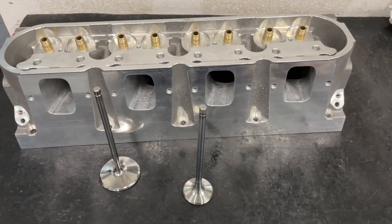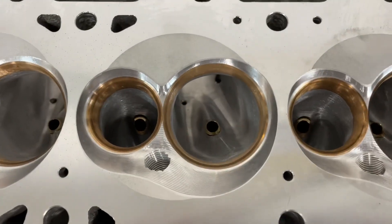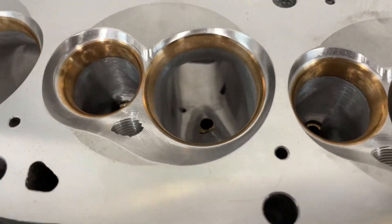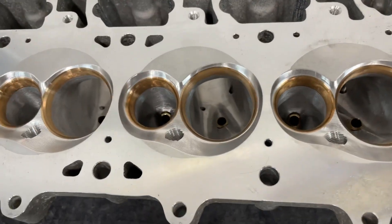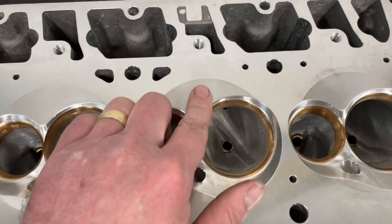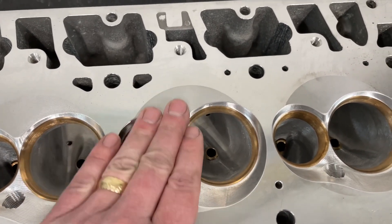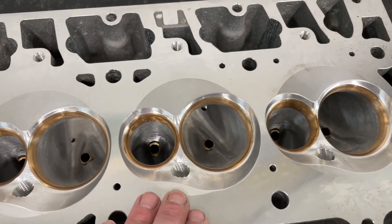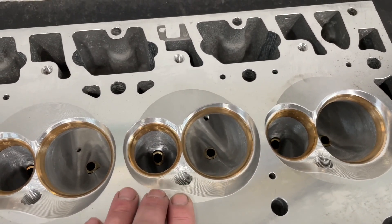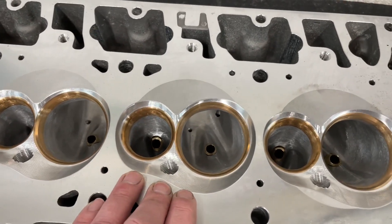Now let's look at what it looks like from the chamber view. As you can tell, pretty good size — these are 11-degree heads. If you notice these chambers, these are CNC softened chambers. Typically it's done in power adder applications, although I've heard it helps in NA stuff. I haven't tried it on any NA motors, but I've sold a ton on power adder stuff. Most people are using power adders nowadays anyway.